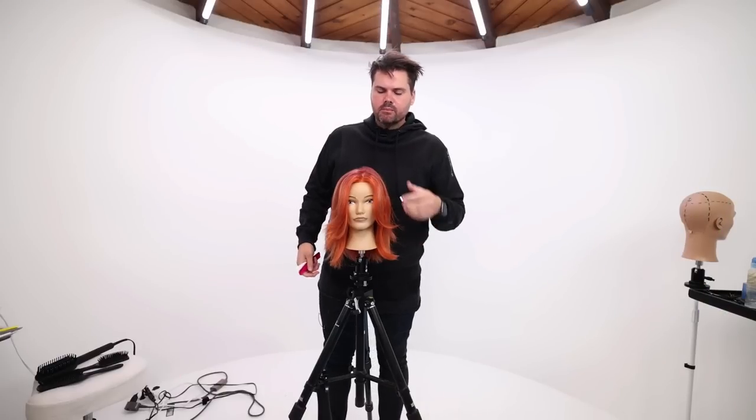What's up guys? Welcome to today's class. Today we're going to be talking about the new and popular butterfly fringe. I'm going to be cutting this shorter, but I wanted to kind of show you a preview of what she looked like prior.